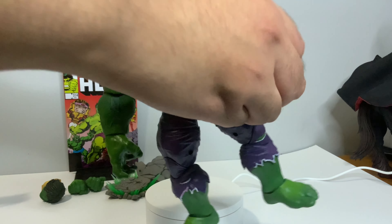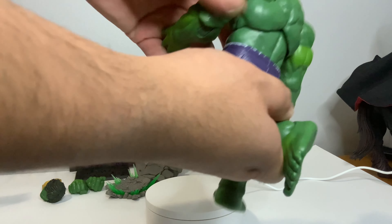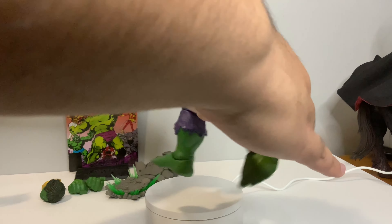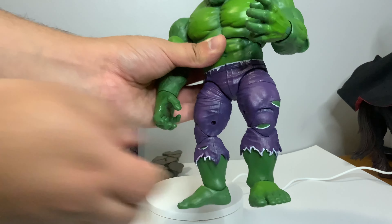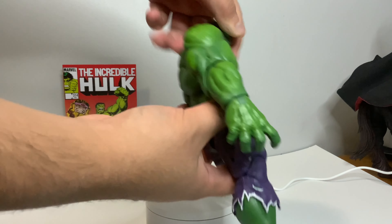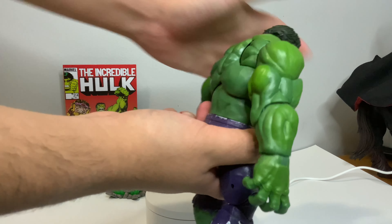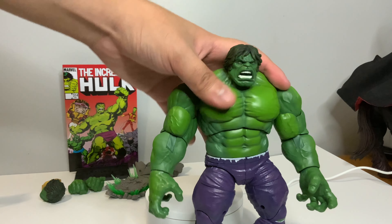There is a single elbow joint that can go about that far. We have double jointed knees that can go about that far. Legs can go that far back and this far forward. Ankle hinge and rocker as usual on all these Marvel Legends figures, hinge and swivel on the wrist, and a ball joint in the torso — though it can't go back very much and goes only kind of forward.